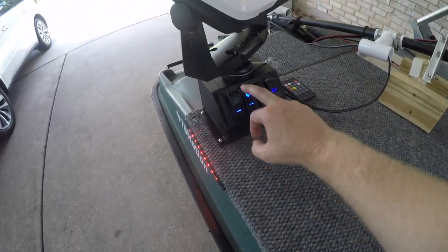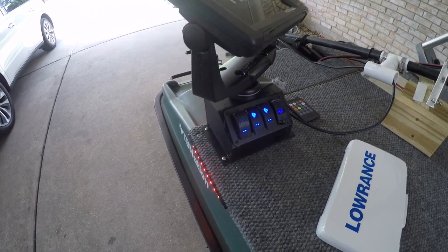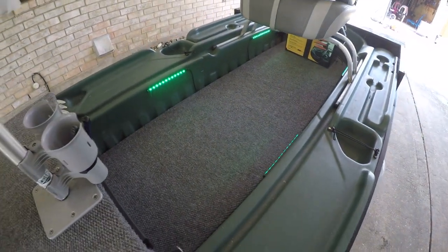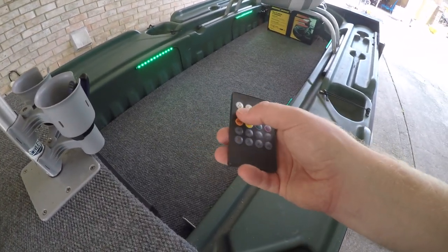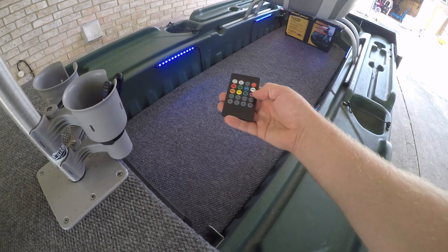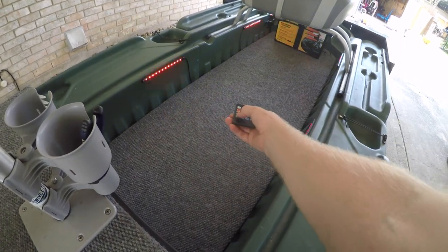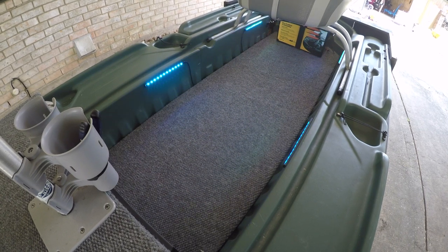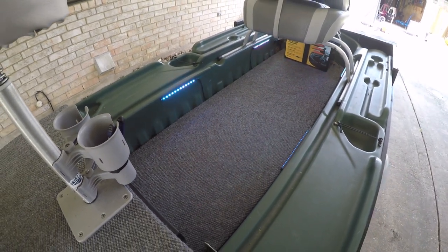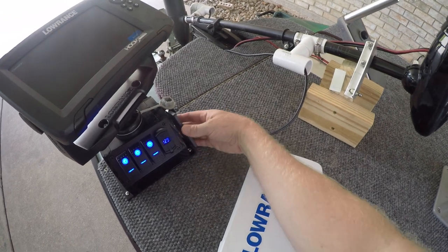My middle switch is going to be the power for my fish finder. This last one controls some floorboard lighting. What's neat about it is it also has a little sensor — I can pick between colors: green, red, blue, white — and it also has a music mode where it flashes and rotates between colors as you talk. I thought that was pretty cool. I'm probably going to leave it on green most of the time.